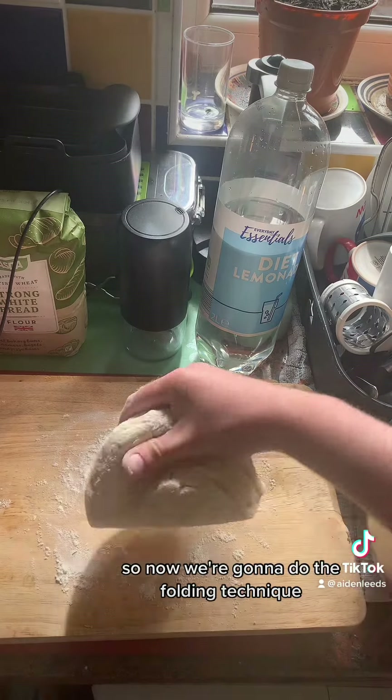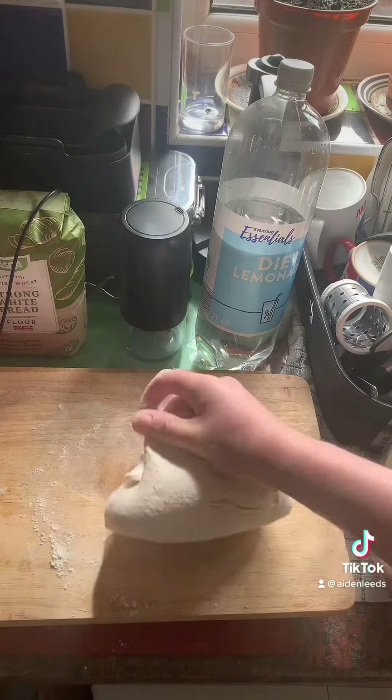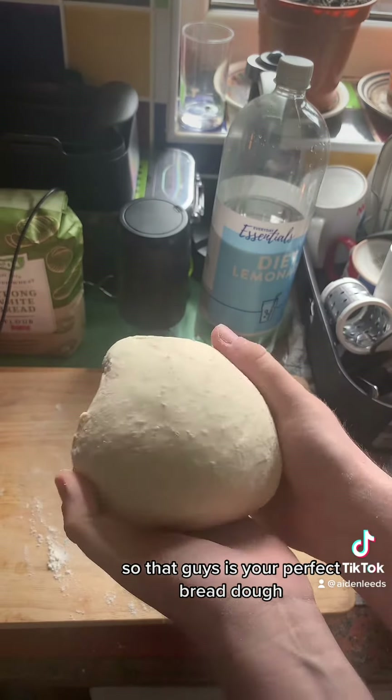So now we're going to do the folding technique: knead it, push it down, pull it back and just stretch it out for a little bit. But the machine will have done most of that for you. So that guys is your perfect pizza dough. Just fold it over and let's cut it up.